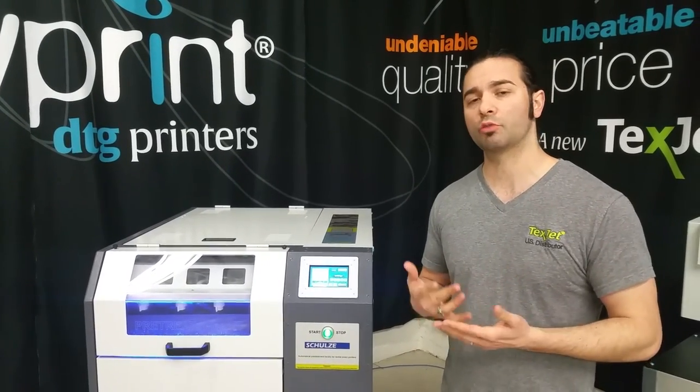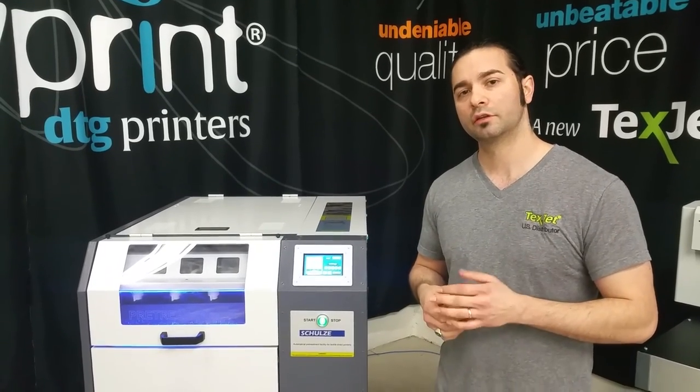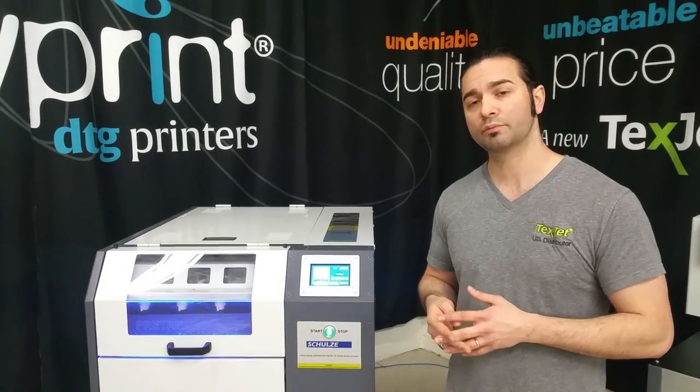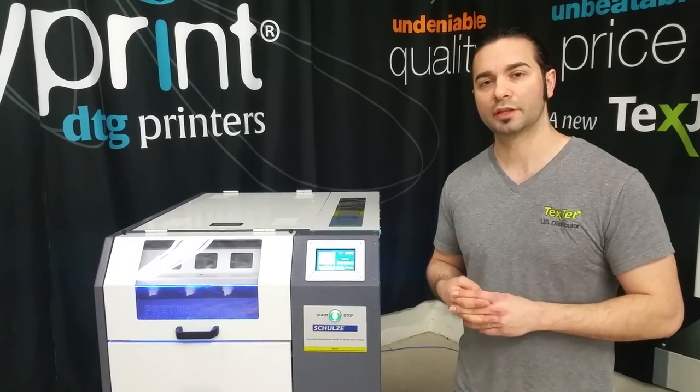If you have any questions about our products, give us a call at 855-384-7278. Visit dtgprinterparts.com or dtgprinter.com. And don't forget to subscribe to our YouTube channel. Thank you.